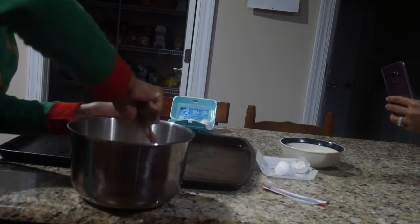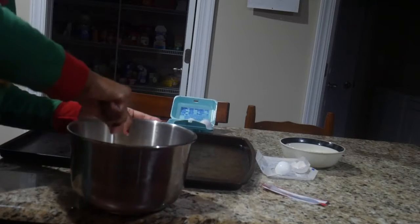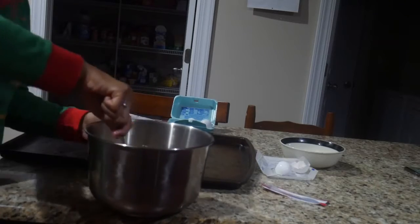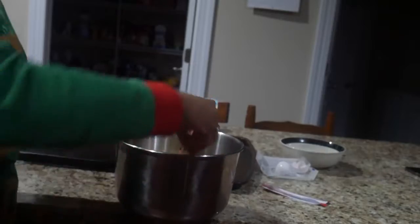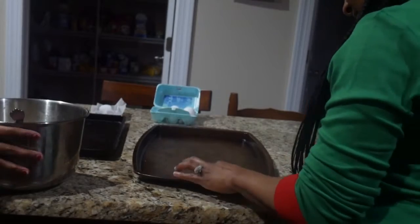Now we got all the ingredients in there and now it is finally time to mix it, mix it real good — mix it good so we can make some dough with it. I'm about to show y'all what it looks like. So after mixing all the ingredients, now it is finally time to make the dough.